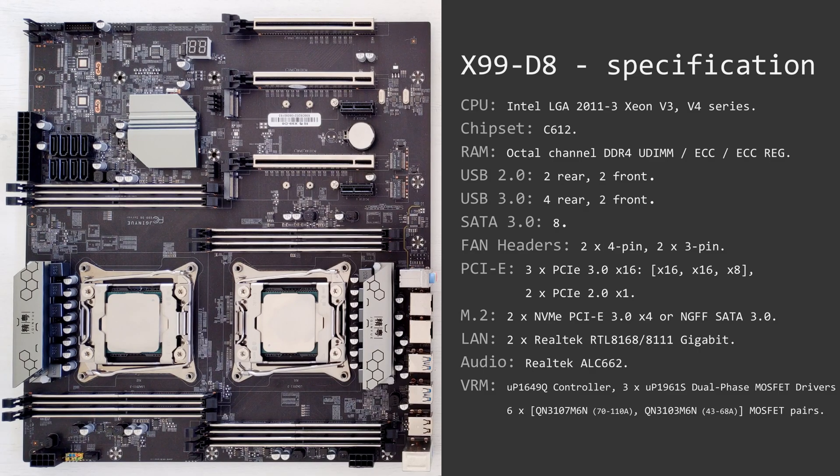The 24-pin motherboard power connector is over here and on this side you will find two eight-pin CPU power connectors. Unfortunately on this motherboard, even if you're using just one CPU, you have to connect both of the eight-pin power connectors, otherwise the motherboard doesn't work properly. The front audio connector is located over here — the location is a bit weird and at first I didn't even find it, but it's over here.